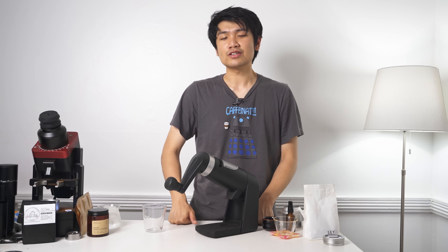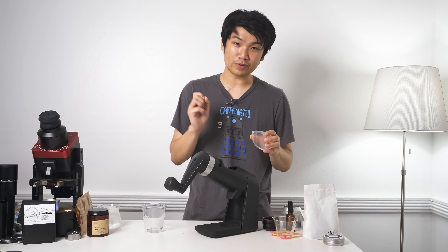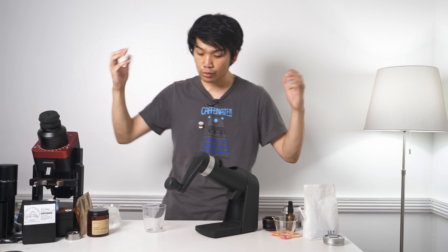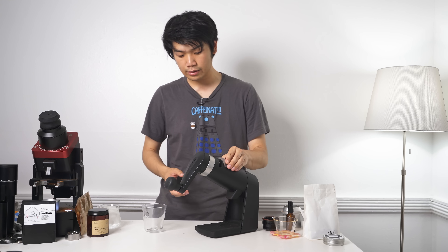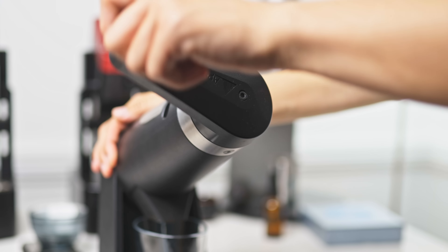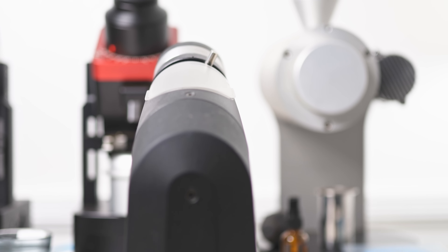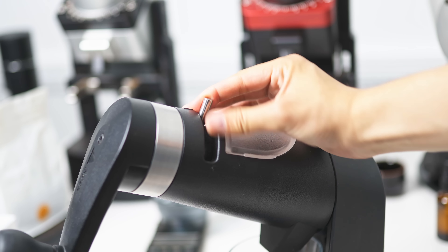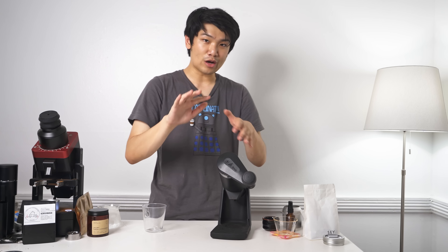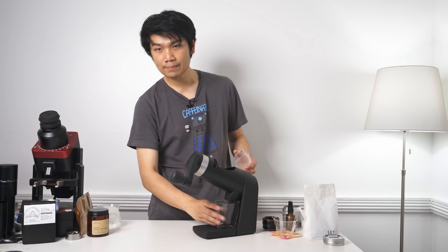Let's go over the design of this grinder. It uses big flat ghost burrs, and it's just awesome when it comes to performance. Everything else is very questionable, and this is the story we continue seeing with OE products — that's what you sign up for when you get an OE grinder. There is a hand crank that can go clockwise as well as counterclockwise. You have a stepped grind size adjustment. And up here you have a place where you load your beans in, a little catch cup, and a chute where the beans come out from.